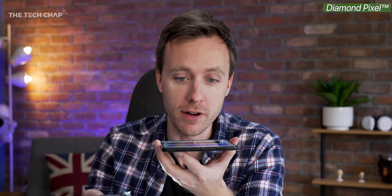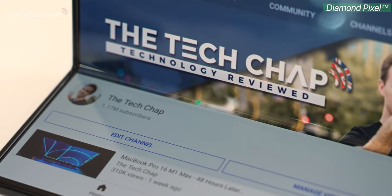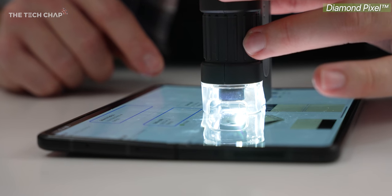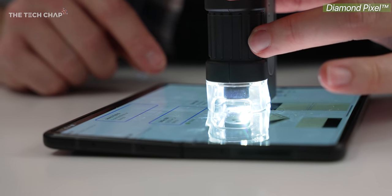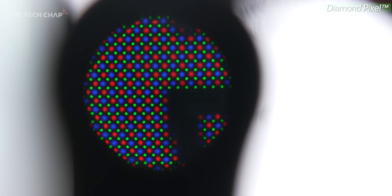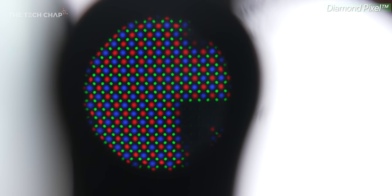Now of course there is a crease going down the middle of the Fold and the Flip, but it's not that noticeable most of the time. I was worried it would skew the pixel structure slightly or cause some smearing or blurring, but actually even going between the regular part of the screen and the folding part, there isn't any difference even under a microscope — which is pretty impressive. The shape, alignment, and brightness all seem consistent throughout.